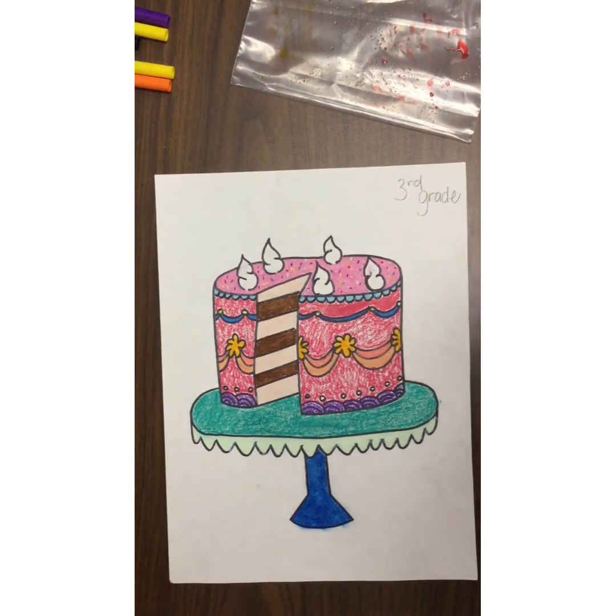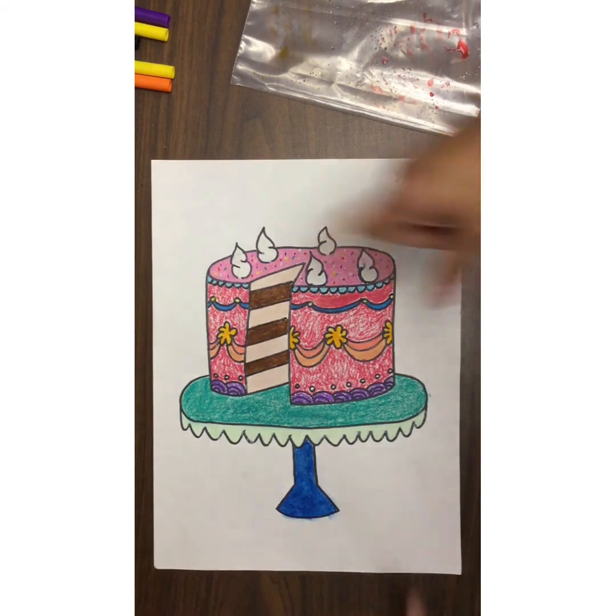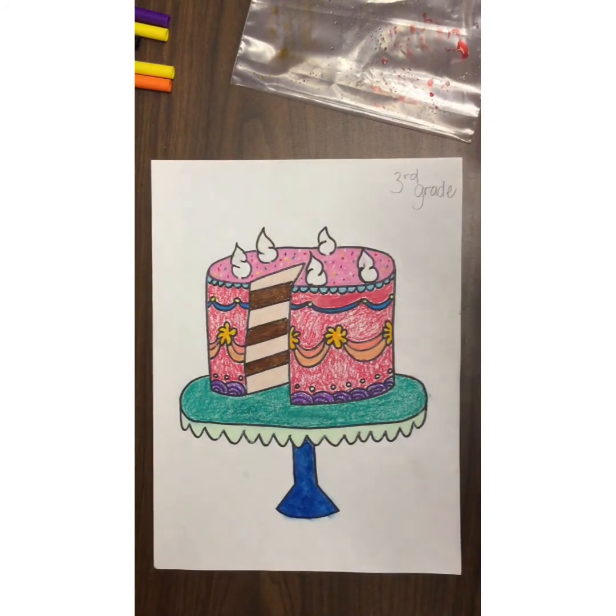I'm so excited to see them because this is just the cutest lesson and Miss A's had so much fun with it. I hope you enjoy — I can't wait to see your yummy cakes. I will talk to you soon. Snap a quick picture and upload to Schoology. Bye guys.